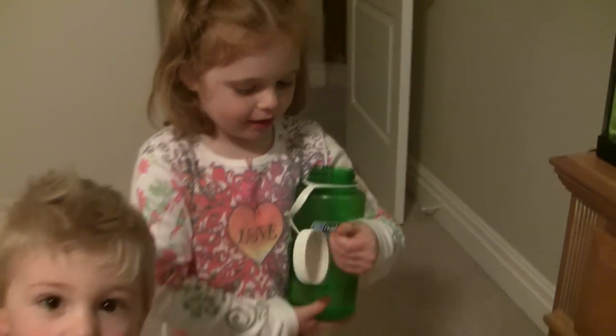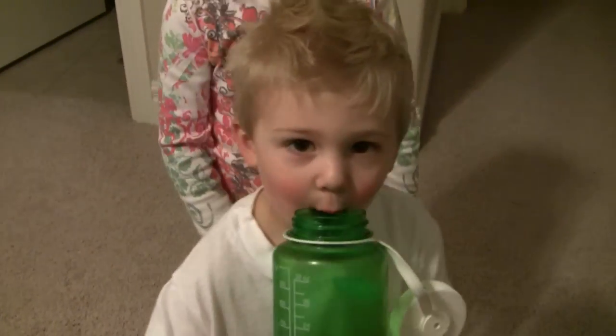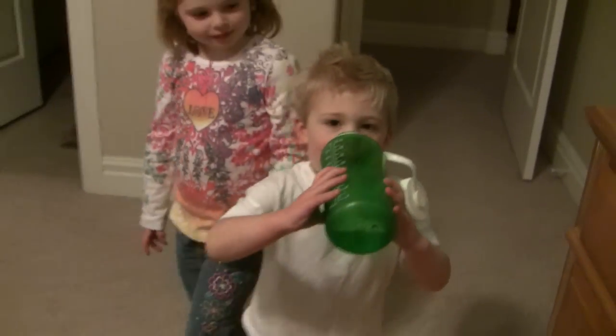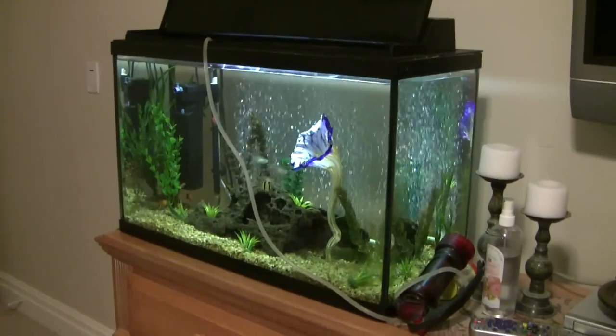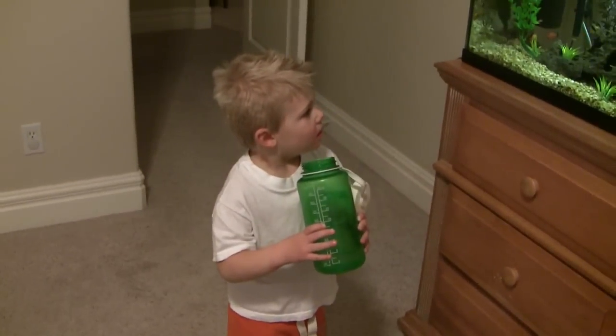Do you want a drink, Grant? Yeah. Grant wants a drink. Give him a drink. You guys, I don't know if I can handle this. This used to be water in this fish tank and now you're drinking it.